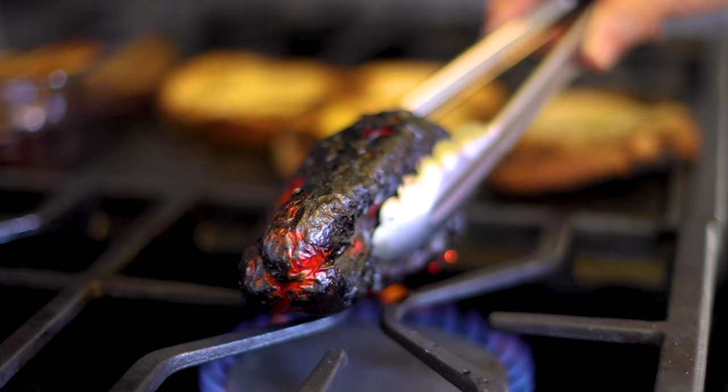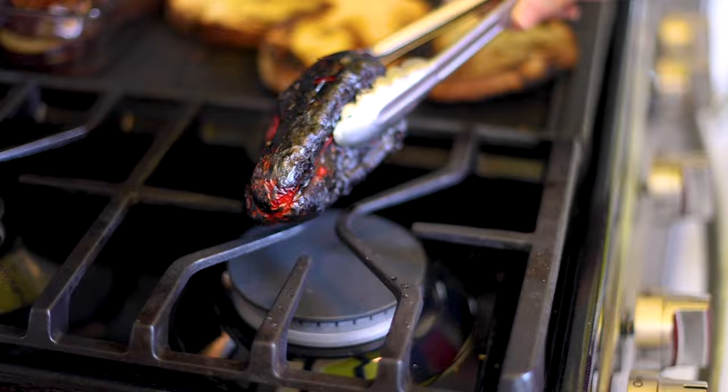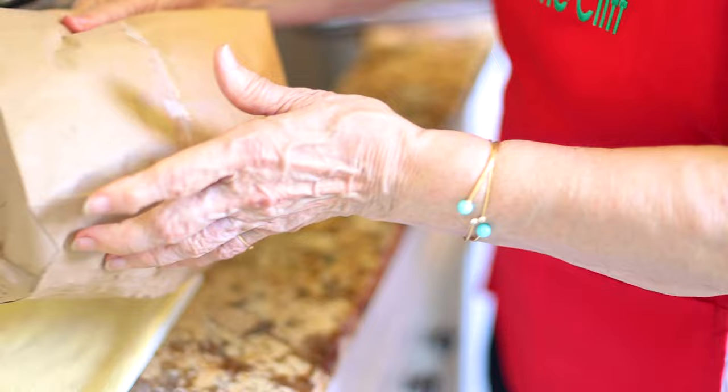The last pepper is done and charred. That papery skin is what you're burning — not the actual pepper. Put it into the paper bag and close it.